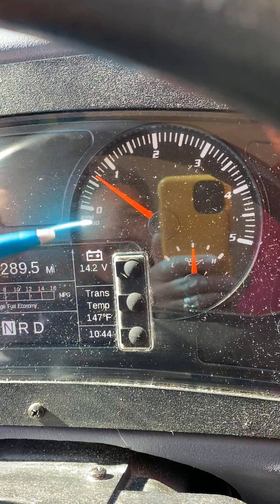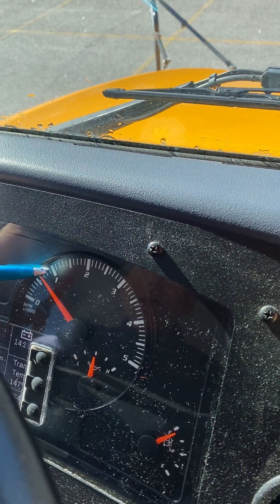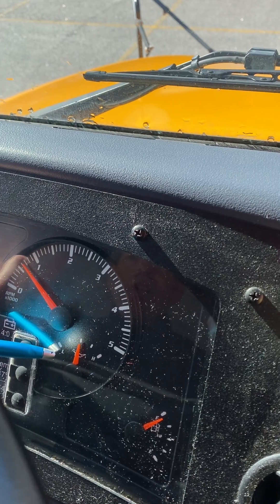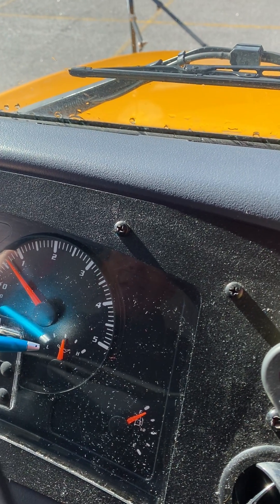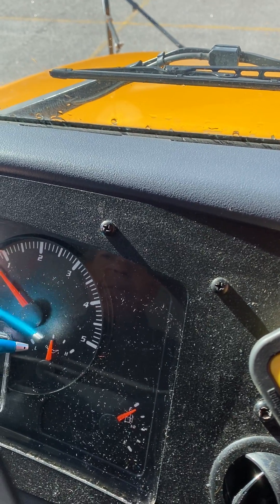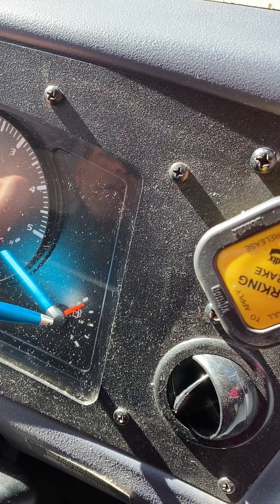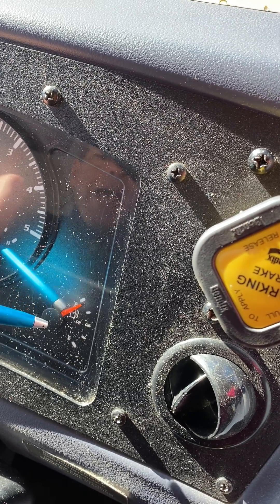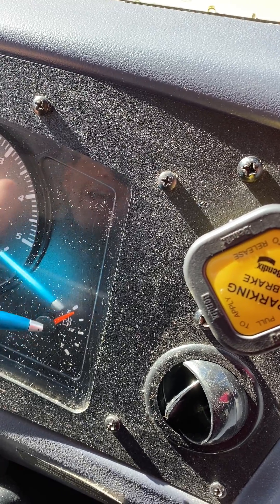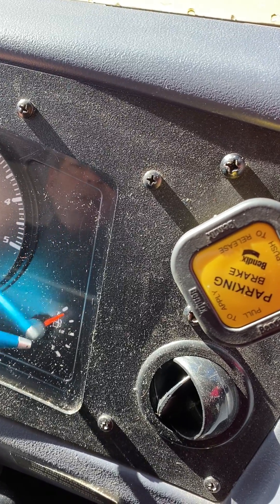This is my transmission fluid temperature gauge — it should read between 130 and 190 degrees Fahrenheit. Over here is my tachometer for the RPMs. Over here is my oil pressure gauge — it should read between 40 and 60 psi. Over here is my fuel gauge — it does not need to read excellent; you just have to tell the examiner that it is at an adequate level.